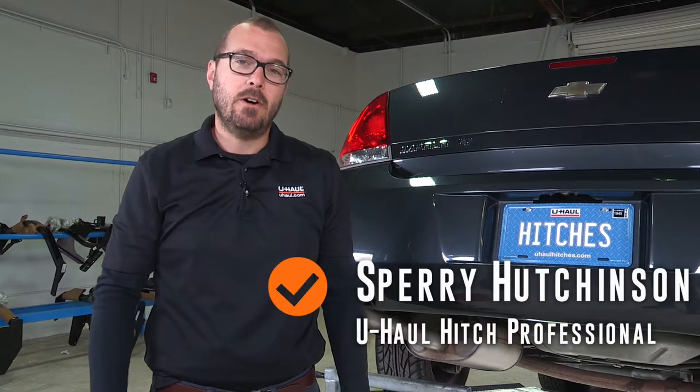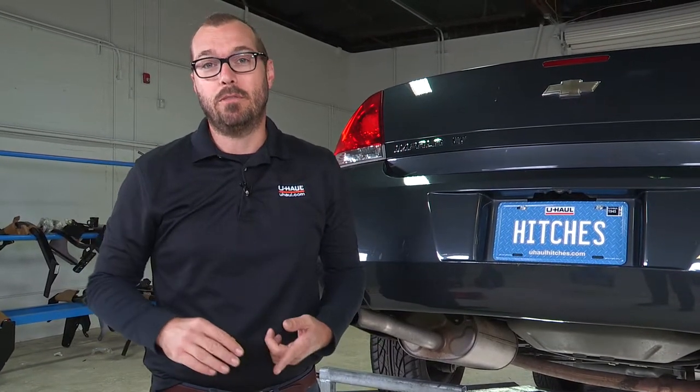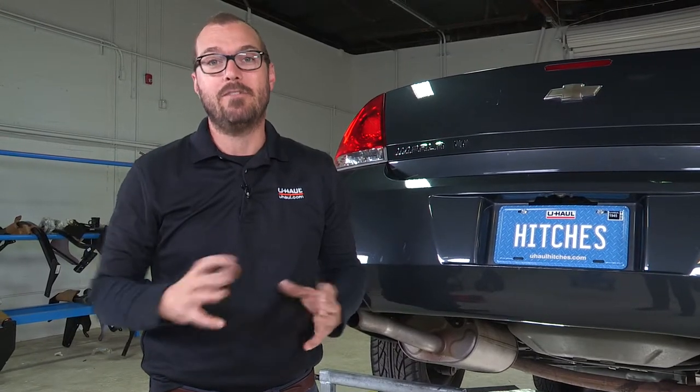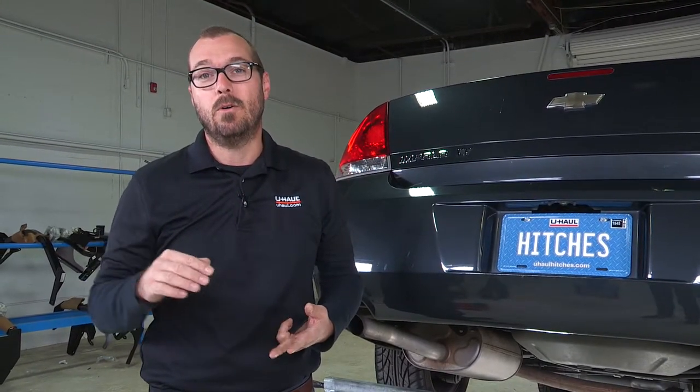Hi, I'm Sperry Hutchinson with U-Haul and today I'm going to show you how to install a hitch on a Chevy Impala. This hitch is going to allow you to tow up to 3,500 pounds of gross trailer weight — that's the trailer and everything in it — and it's also going to allow up to 300 pounds of tongue weight, which is important for hitch accessories such as cargo carriers or bike racks. So let's get started.